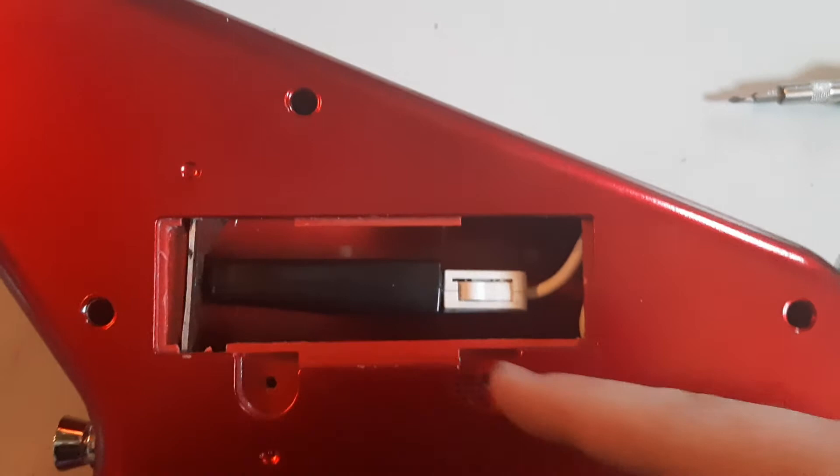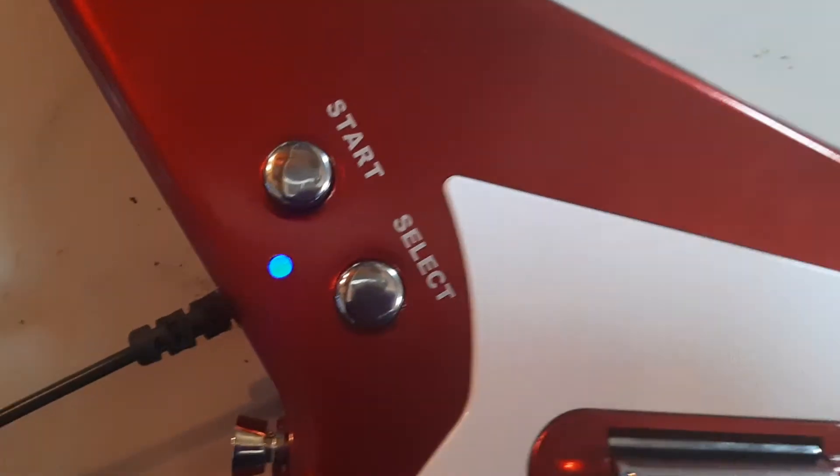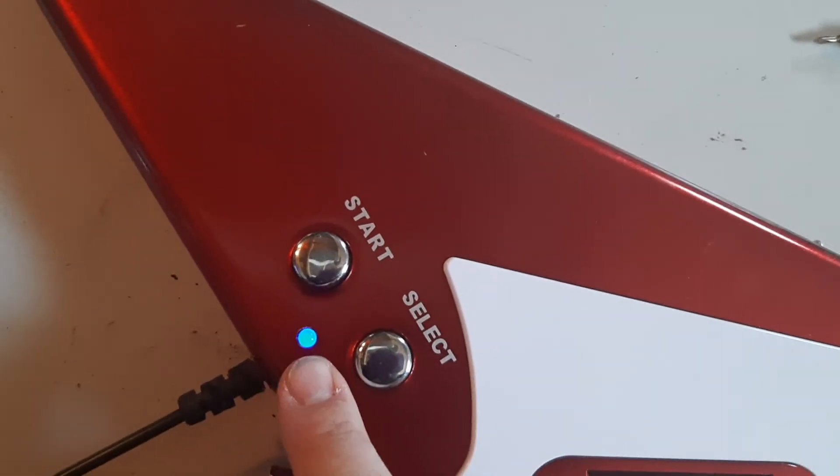And then plug that in. As long as the cable's not binding on the inside — which it's not — it's nice and straight, and just kind of sits there and chills. I even added an indicator light to tell you when it's on. I'm done.